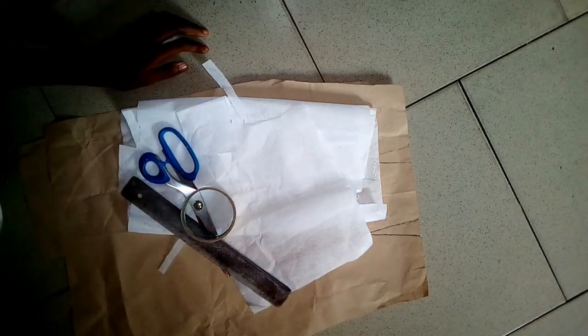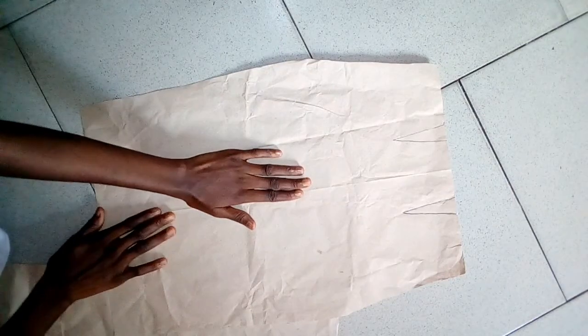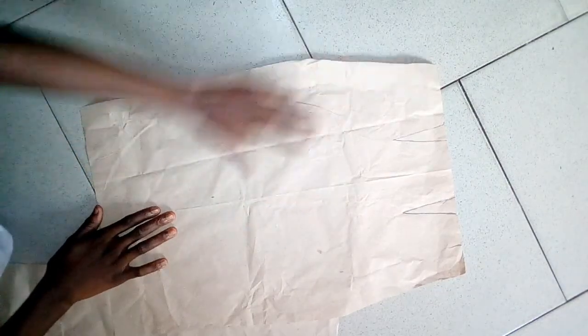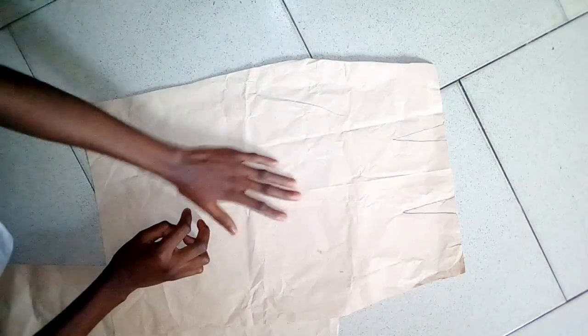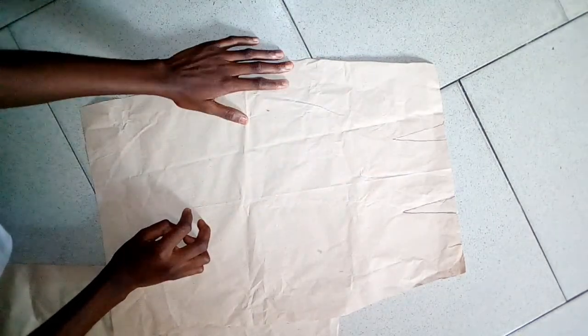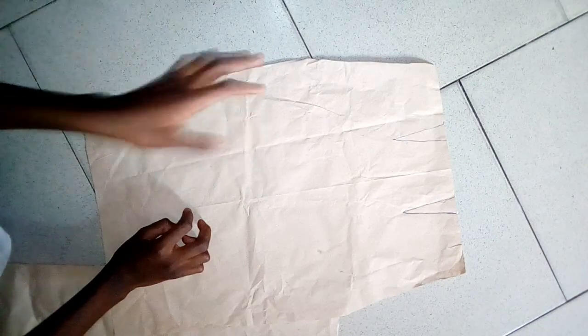Hi guys, welcome back to another tutorial. This tutorial is about the down part of the red gown I promised to make a video on. Someone reminded me about it — I've been very busy — and I dropped a comment saying I was going to drop the video on the first of November, so this is the video.